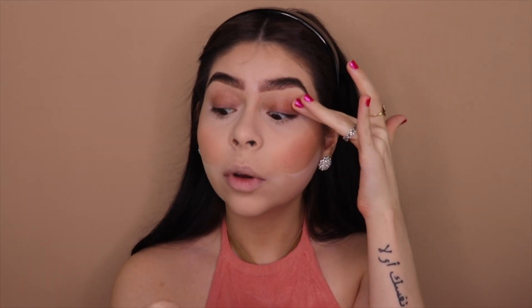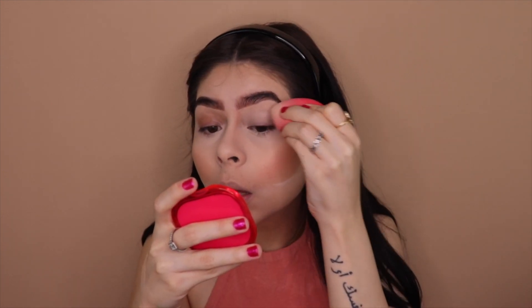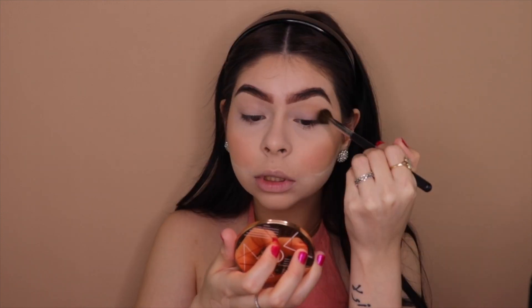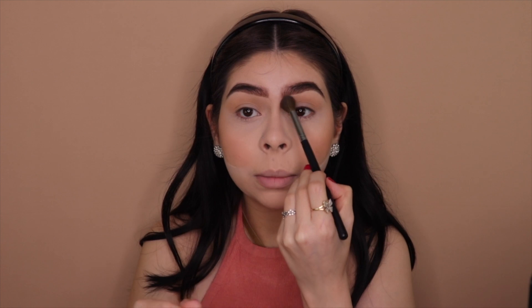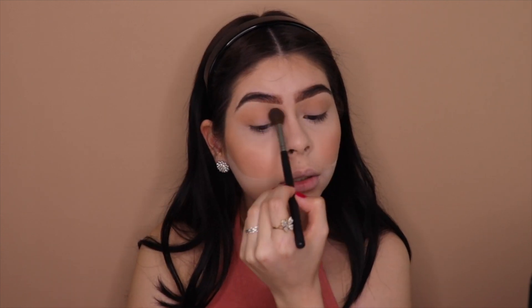I'm going to cut my jawline real quick, then move on to my eyes. I'm taking my beauty blender — still have foundation on the back of my hand — and blending it onto my eyelids. For the eyes I'm taking a big fluffy brush, this is the Morphe M531, and using my bronzer with windshield wiper motions. With this soft glam look I don't like to do too much to the eyes — I want the face to be the focus.